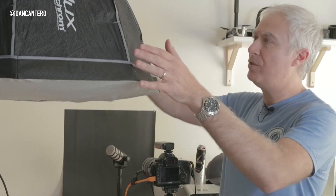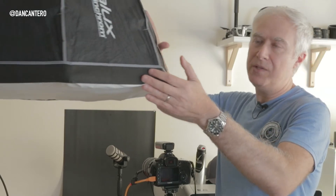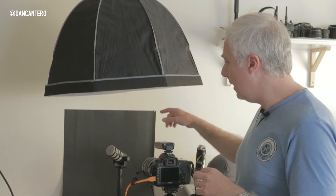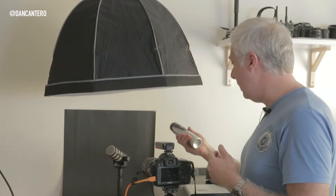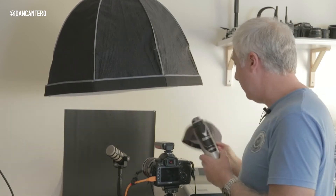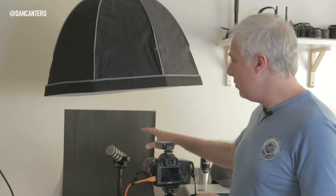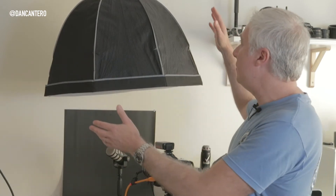I'm using a softbox and the idea is to place the light above the product. I'm using this microphone here as the product we're going to shoot first, and then after we shoot this I'm going to swap it out with different products. I've got a can of deodorant and a baseball hat - we'll shoot all those products as well and I'll show you what all the images look like.